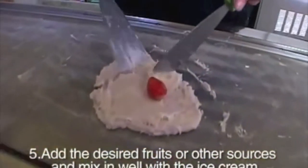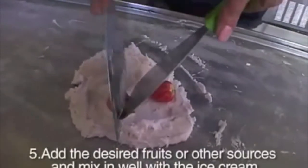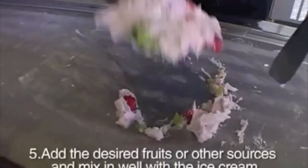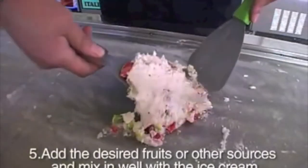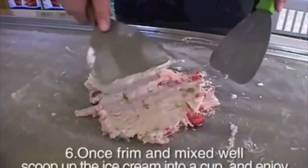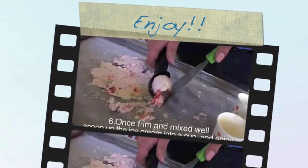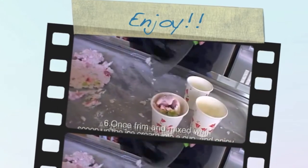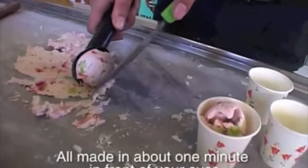Add the desired fruits or other sources and mix them well with the ice cream. Once firm and mixed well, scoop up the ice cream into a cup and enjoy. All made in about 1 minute in front of your eyes.